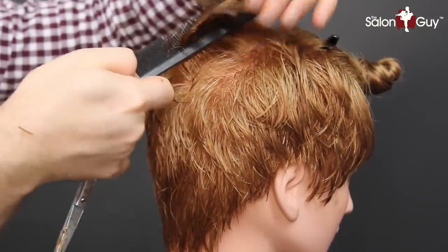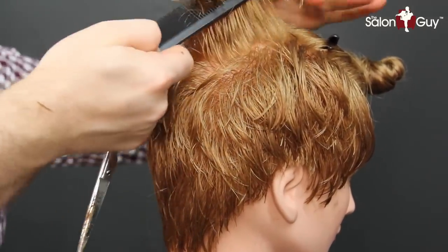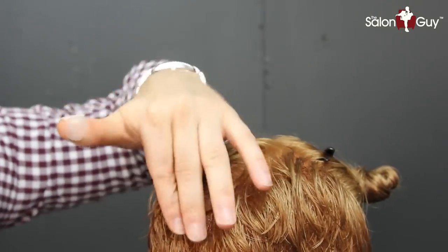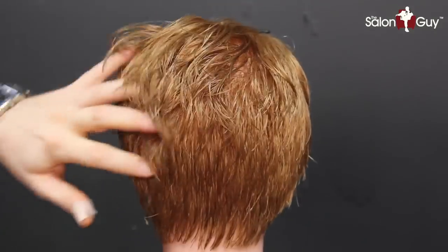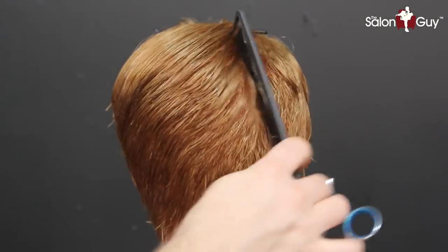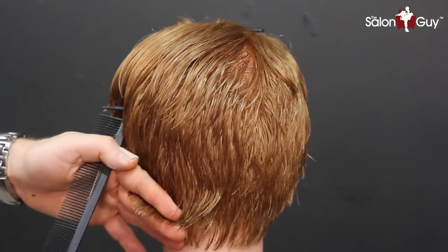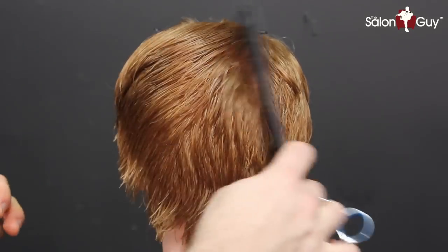Throughout the top, where we left this section out, it's going to create a weight line in through here because we haven't gotten to this point yet. Like you see me do all the time, when you round this out and cut this part off, that is when everything works in. So we still have to cut this because it's laying on top. The back is all done now, and the best thing to do is cross-check everything — I like to go on a diagonal, holding everything out on a diagonal section. You can do it horizontally as well, but for me the diagonal shows more what needs to be cut.